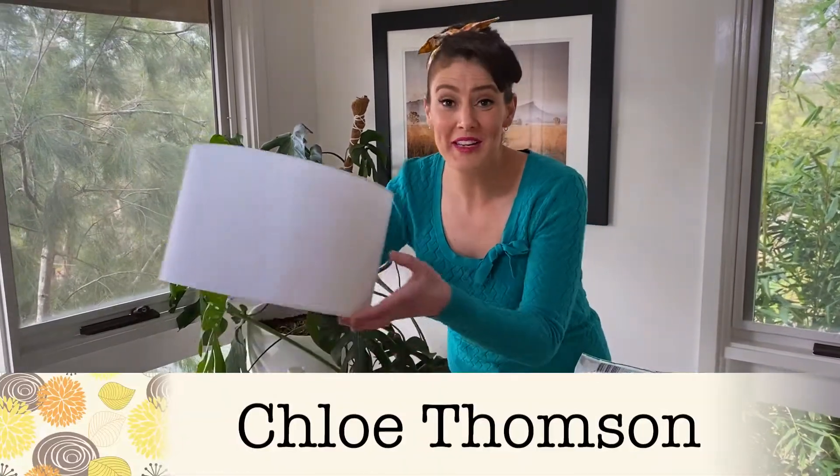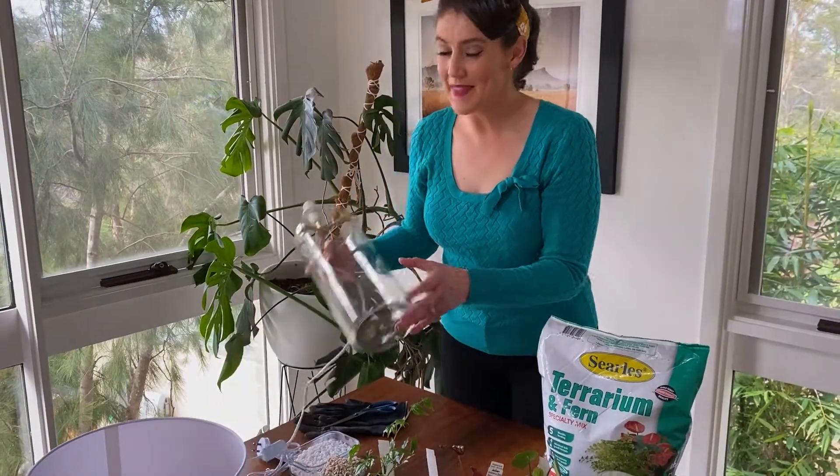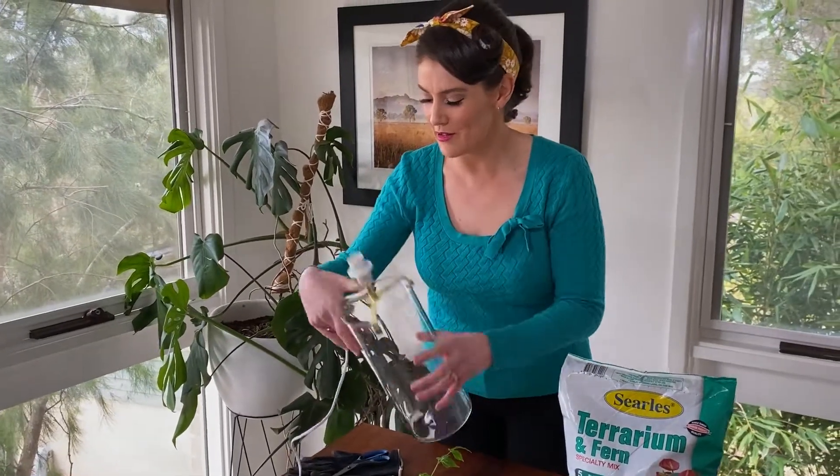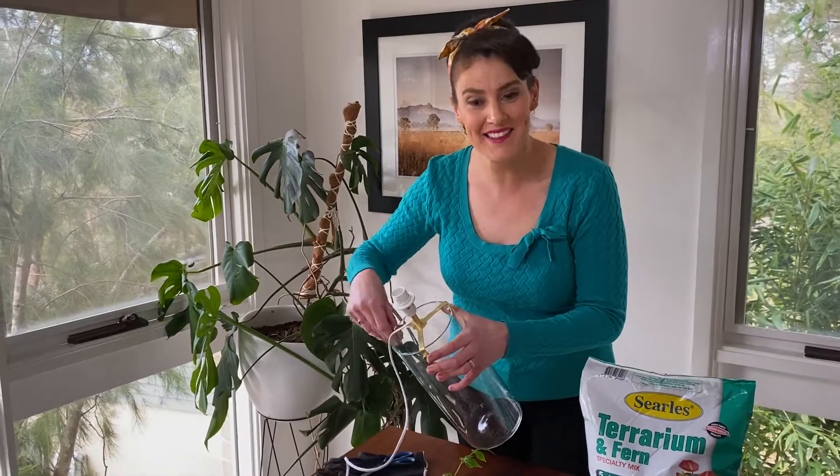I've been seeing online that people have been turning this lamp into a terrarium. It's just a simple lamp from Kmart and the base is made of glass. It's got no drainage holes so it's perfect for a terrarium. All I need to do is remove the top up here and then we can get the plants in.